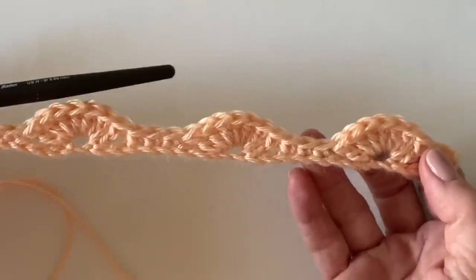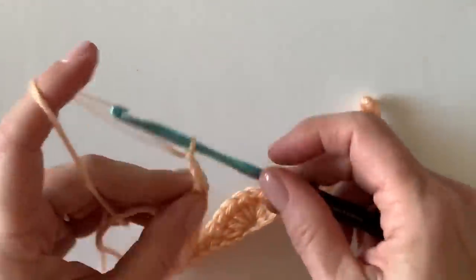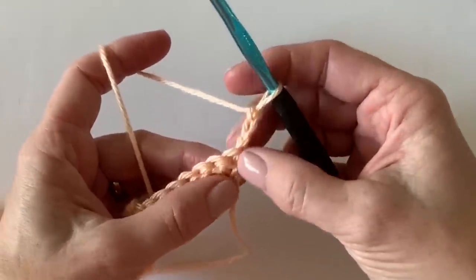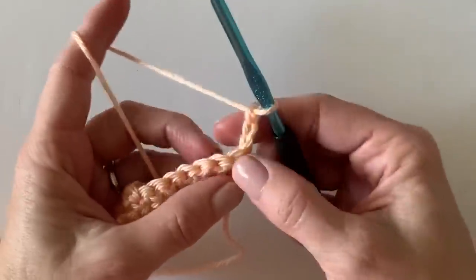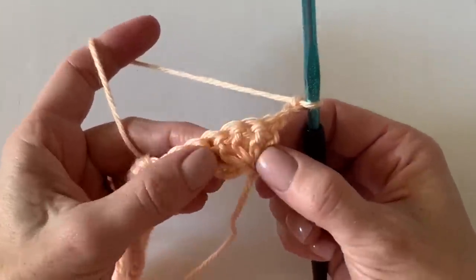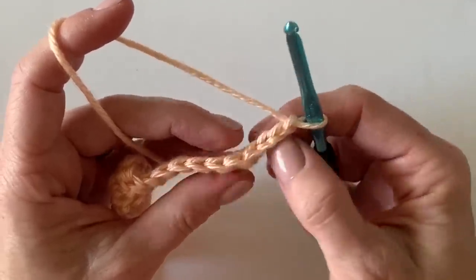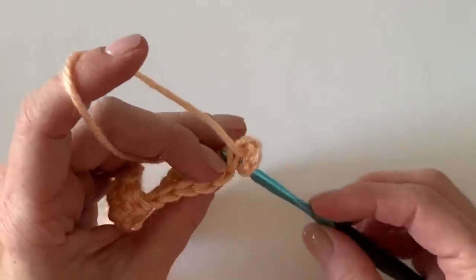Here's your first row — this is what it should look like. Now we're going to add a row of all double crochet. Chain three and turn. In the pattern, when I say the chain three counts as the first stitch, that means it acts as a double crochet worked into that very first spot. So you're going to work into the top of the next double crochet.